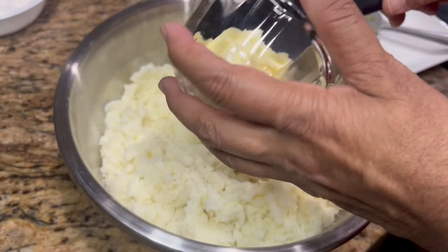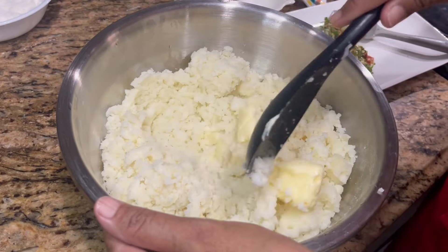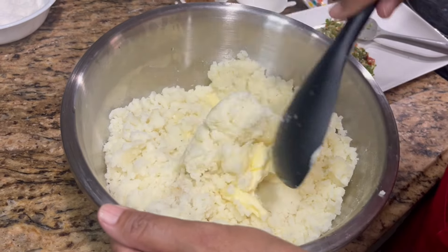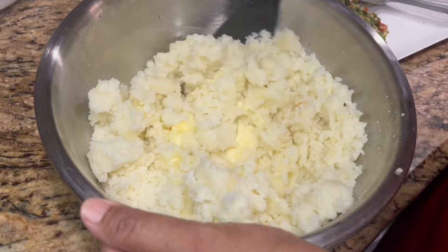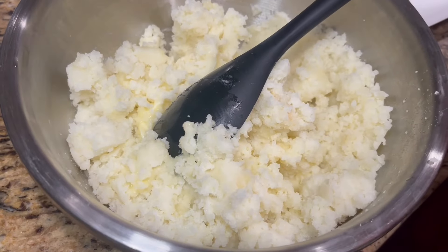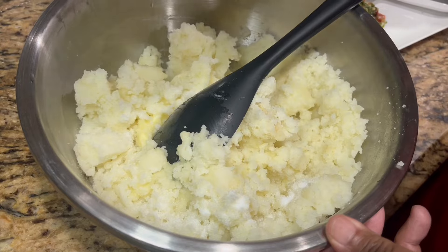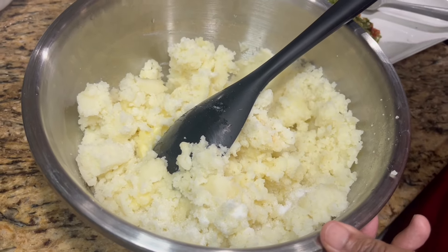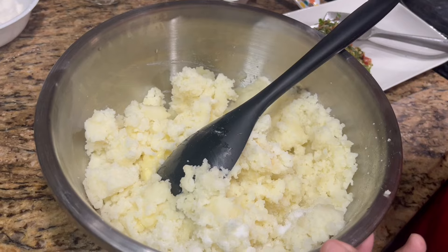I'm adding two green onions or shallots, and a quarter of a red pepper just to give it a nice color. I'm going to add everything in and give it a blend.